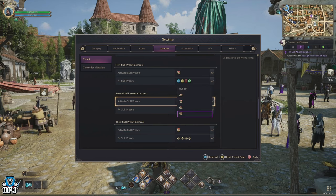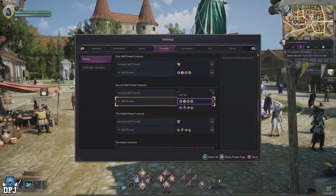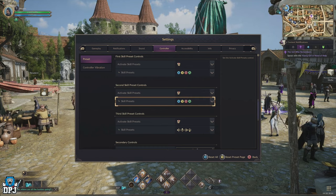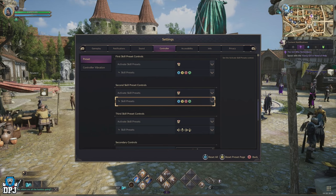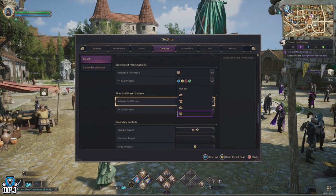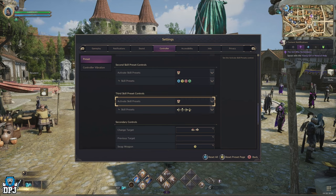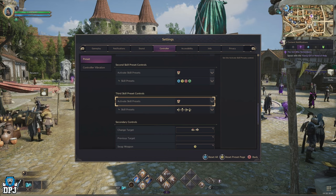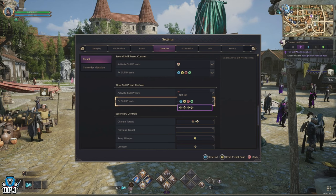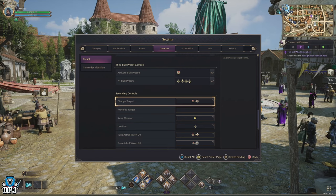Your second skill preset control should be right trigger on Xbox and R2 on PlayStation — if it's not already, change it to that. The skill presets here are your four main buttons again: on Xbox that's Y, B, A, and X, and on PlayStation that's Square, Triangle, Circle, and X. For your third skill preset control, the activate skill preset should be right trigger on Xbox and R2 on PlayStation, but the skill presets here should be up, down, left, right on your D-pad.